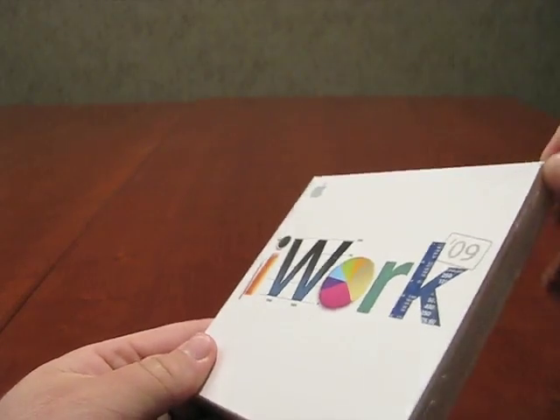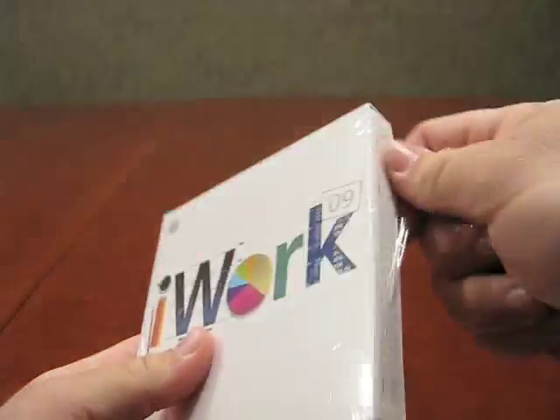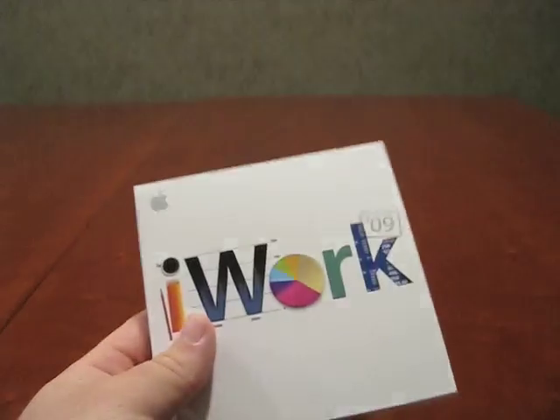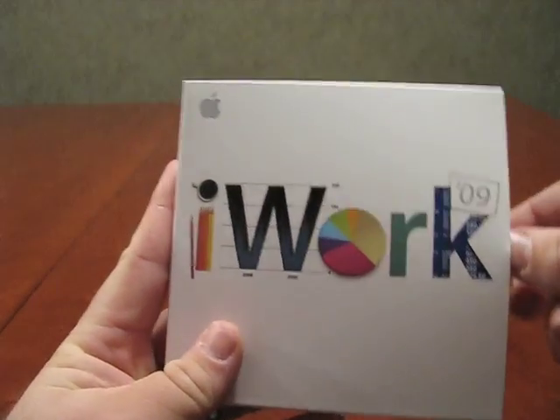If you had it pre-installed, if you buy it on their store, it's a little bit cheaper. You've got this little plastic wrap around it, so I figured I'd just show you what's in it. It is normally $79, and then it's $99 for the Family Pack. This is not the Family Pack — this is just for my MacBook.